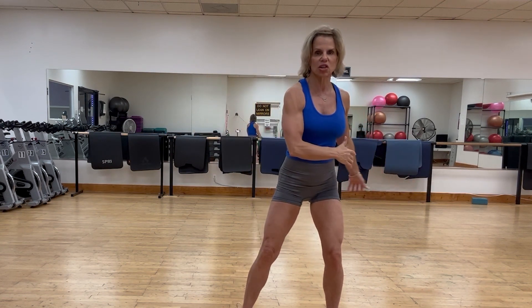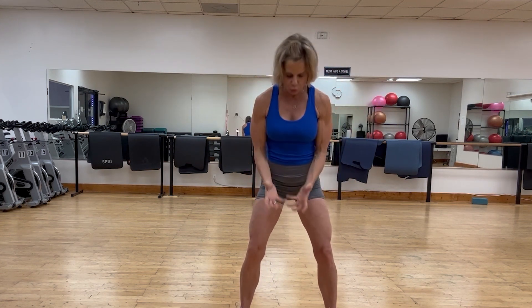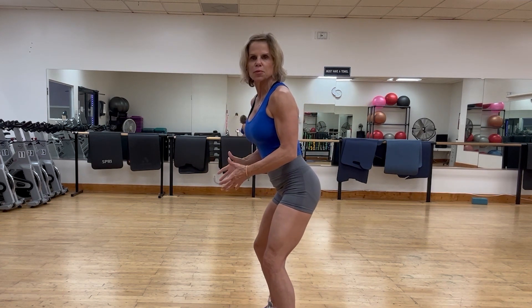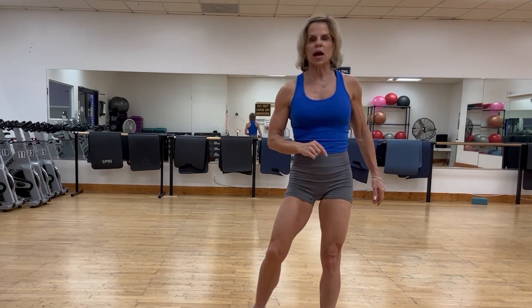The feet are rooted into the ground, but I'm a little more on the balls of the feet. I'll show you what that looks like from the side — athletic posture, we're ready to go.